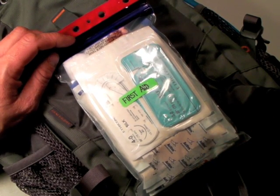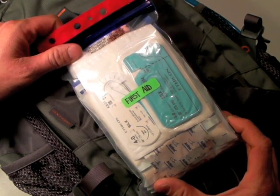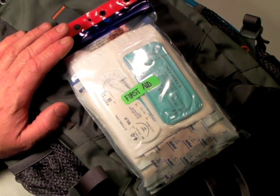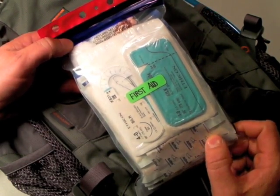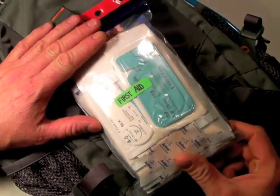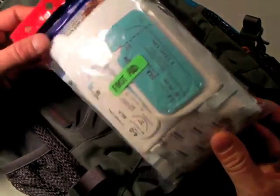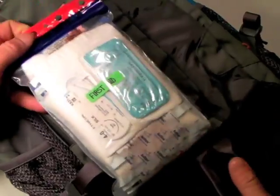A lot of times your weight is going to be very limited, and so will your space. When I backpack deep into the high-altitude areas of the United States, my pack weighs a lot because I'm taking a lot. With all that weight I take, I have a lot of capabilities. In any weight-critical system, I cannot just take the kitchen sink when it comes to first aid. I've got to minimize weight and bulk. That's where a level one first aid kit comes into play — slim, compact, and lightweight. This one weighs five and a half ounces, and I'm going to show you everything in it.